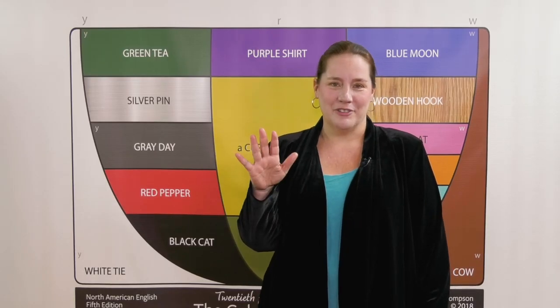These are the sounds of English. Say them with me and use your hand like I do. Here we go.